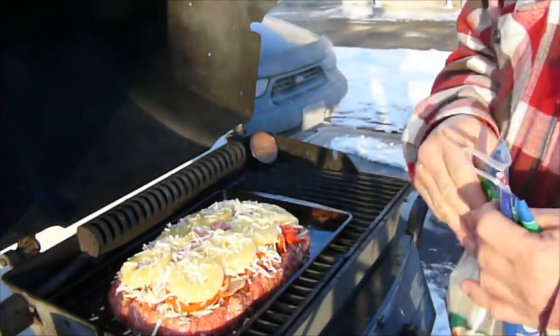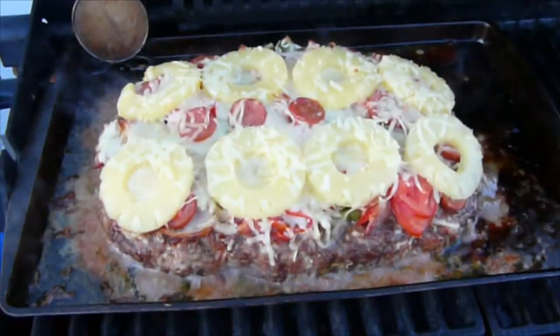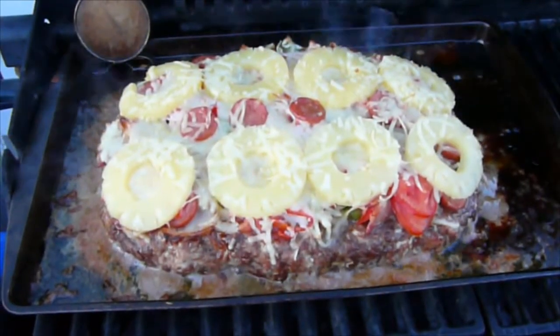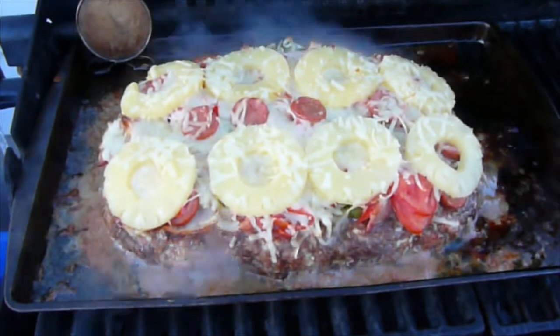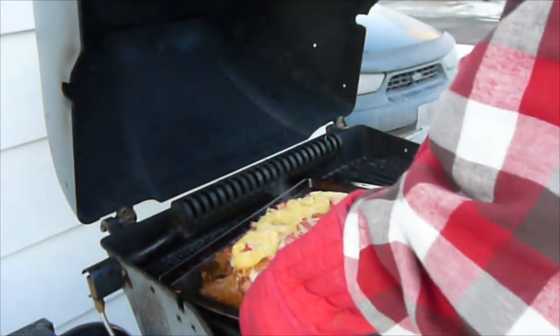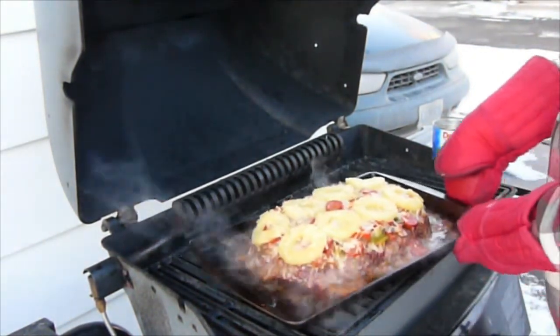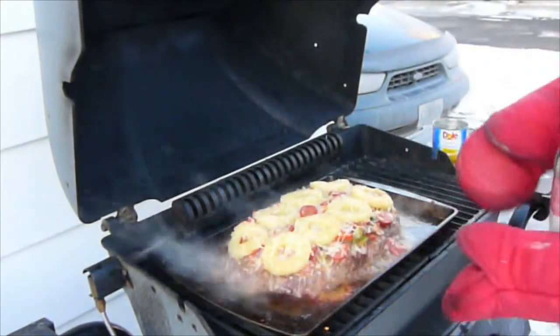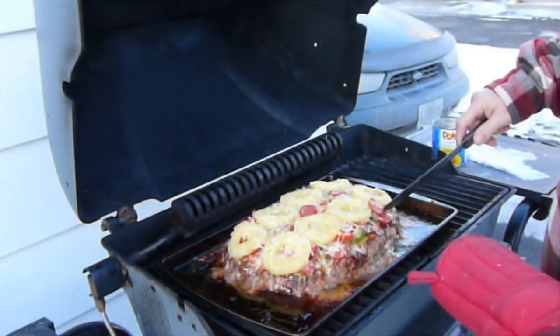If you have a smoker or a charcoal barbecue, you will find that you will get a little better, darker color to the top of this. Here it is cooking away — it's been cooking for probably about 25 minutes or so, and I am just turning it around to get even heat on both sides.